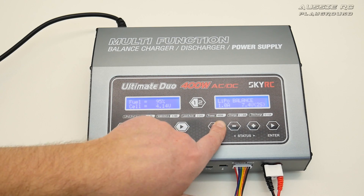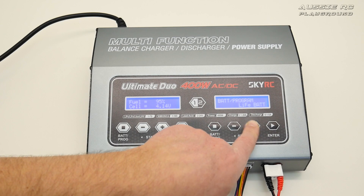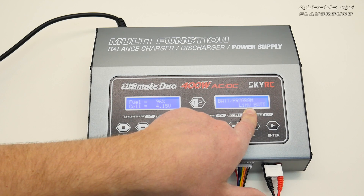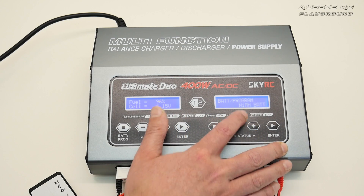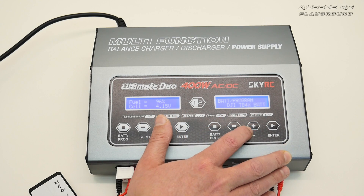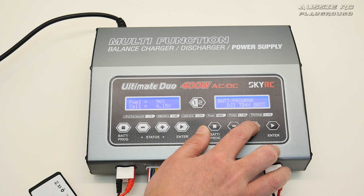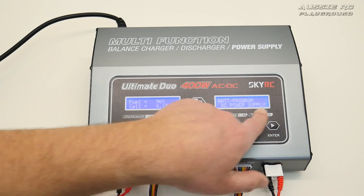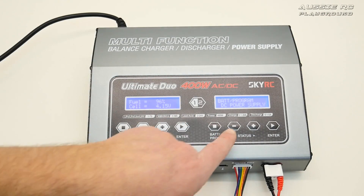Of course you can choose the battery chemistry you want to charge. Hitting stop and then the plus sign lets you scroll through: LiFe battery, LiLo, LiPo high voltage — which is a good one for high-voltage packs — NiMH, NiCd, lead acid (Pb), and a DJI battery option, which is available on this port and likely on the other one too.